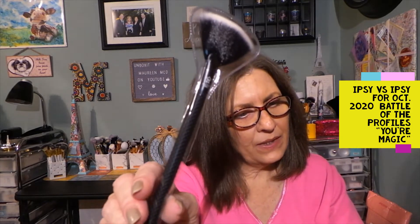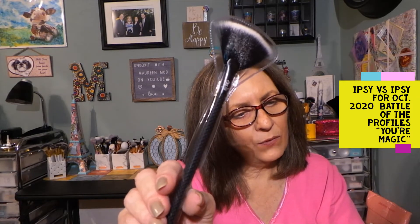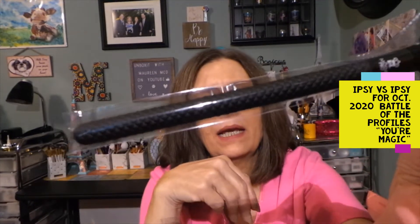This is from Moda Brush Company, and this is the Pro Fan Brush. This is full size, worth $5.99. It has a protective cover and I'm going to leave it on. I have so many fan brushes that I'm probably going to include this in a giveaway. But these are nice brushes — I love getting a brush of any kind. I honestly don't remember what my choice was; I think I chose another item on the card.